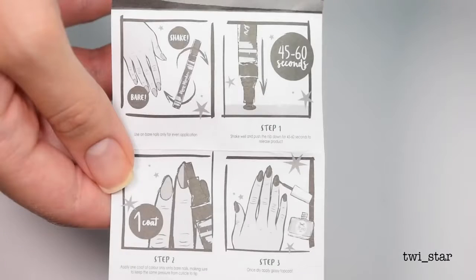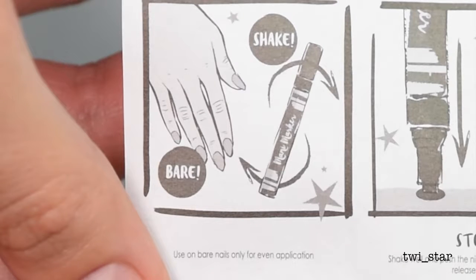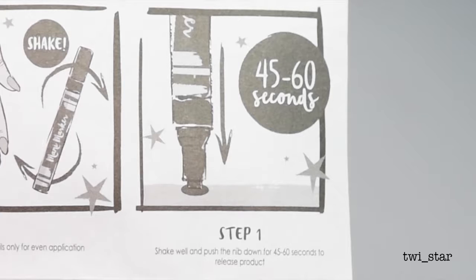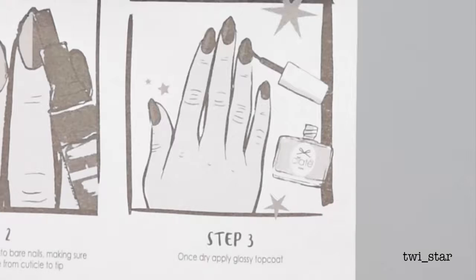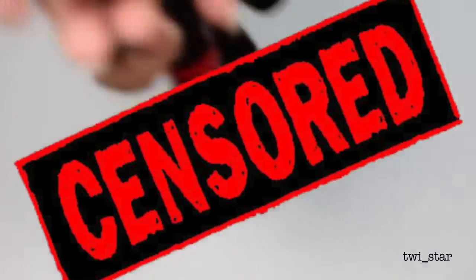These come with directions — I should probably read these. Use on bare nails only for even application. Step one: shake well and push the nib down for 45 to 60 seconds to release product. Lie — it takes a lot longer than that. Step two: apply one coat of color onto bare nails making sure to keep the same pressure from cuticle to tip. Step three: once dry, apply glossy top coat. So I proceeded to shake the heck out of the rest of them.